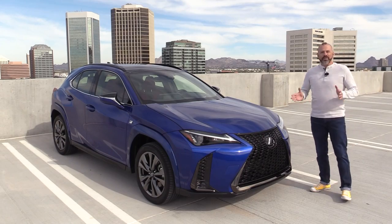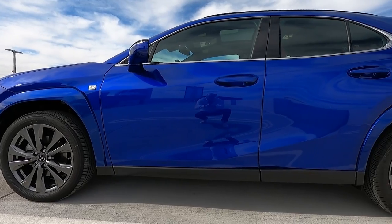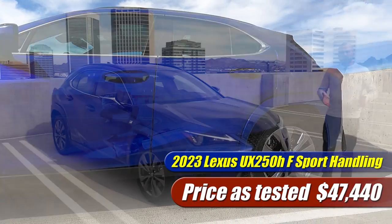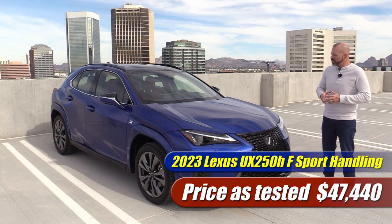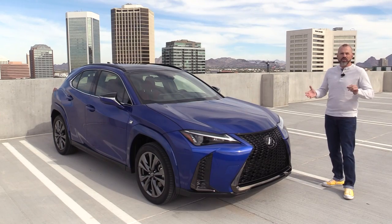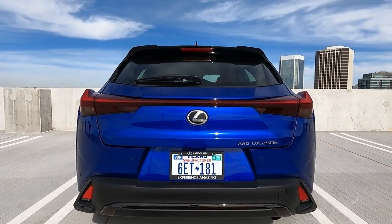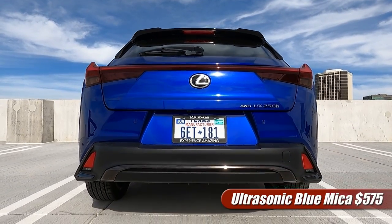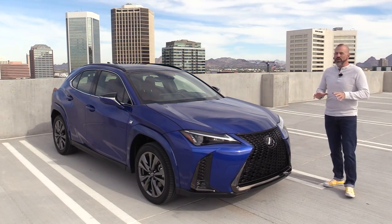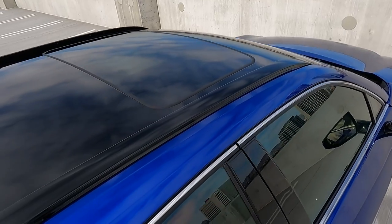Before we get out on a test drive, the car we have here is a top-of-the-line F-Sport handling model. This one is pricing out at about $47,000 and some change with a pretty good stack of options on top of this trim grade. Note that the UX 250h does start out at just under $40,000. The one we have here is Ultrasonic Blue Mica — it's an optional color. While this hasn't changed that much since it was first introduced, for 2023 on this trim grade we do have a number of things that have been upgraded.